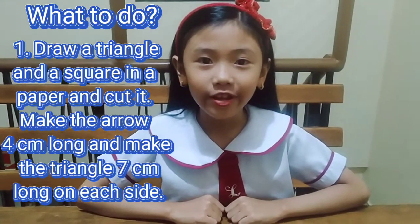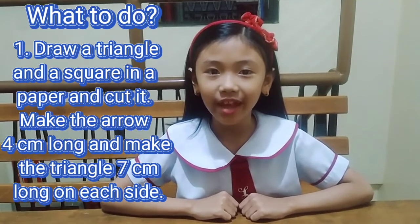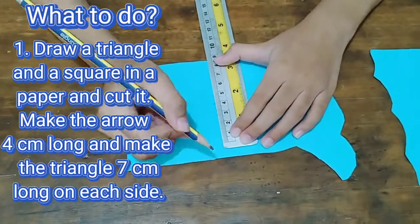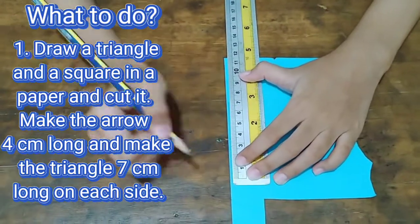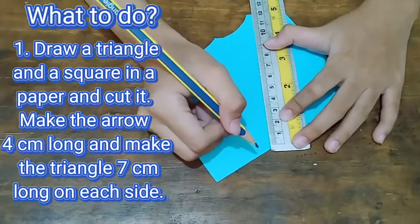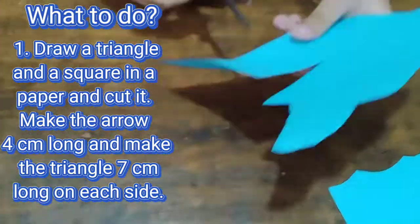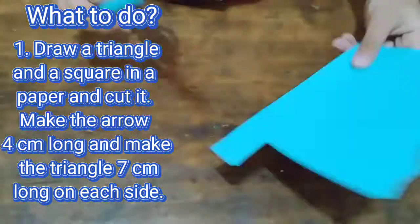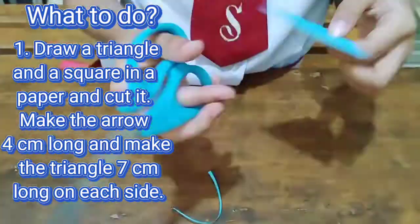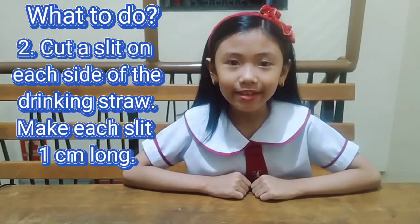Step 1. Draw a triangle and a square on paper and cut them out. Make the arrow 4 cm long and the triangle 7 cm long on each side. Then cut slits on each side of the straw — make each slit narrow and long.